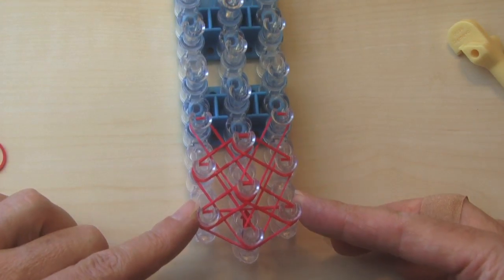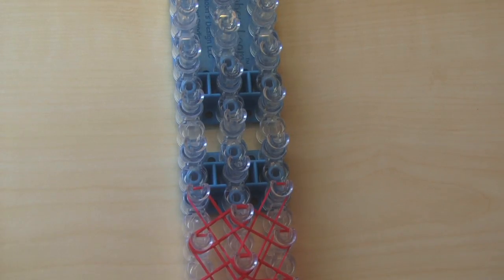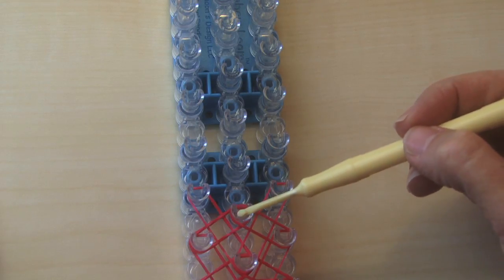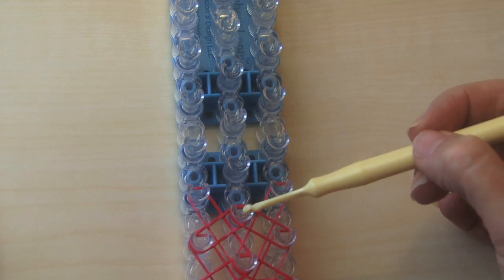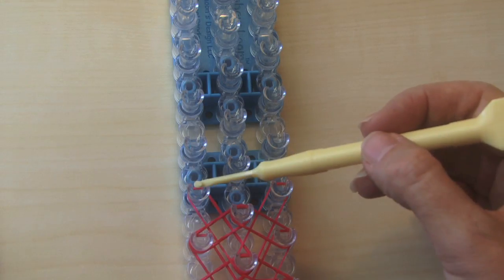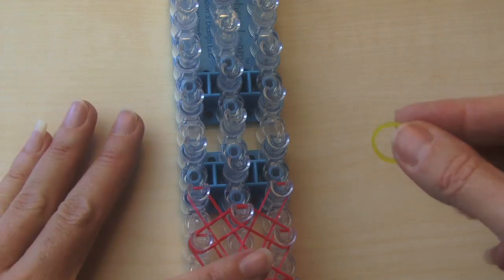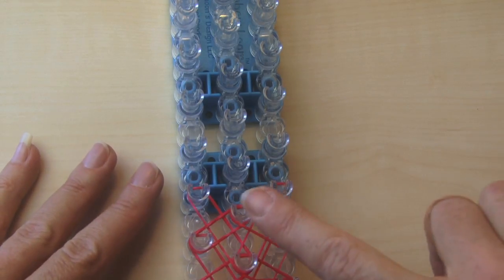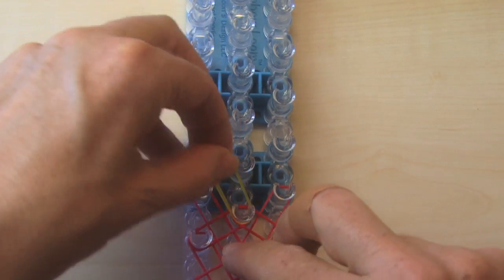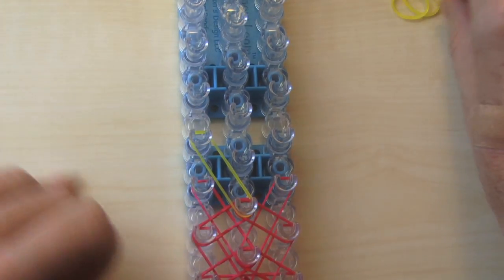I'm going to scoot down just a little bit and we're going to do the exact same pattern that we just did starting from the top of our red. So remember we start to the left, go up high. Start from the middle, go up high to the right. Then we cross one over here and then we cross one over here. So again I'm starting now where I finished off my last red in the middle, putting my yellow on, going up there lightly pressing down my band.